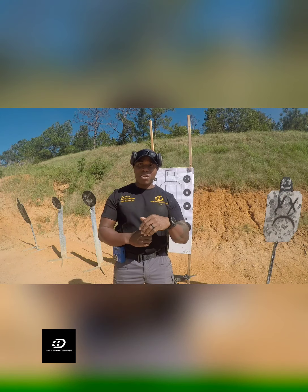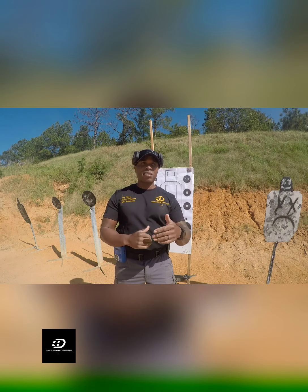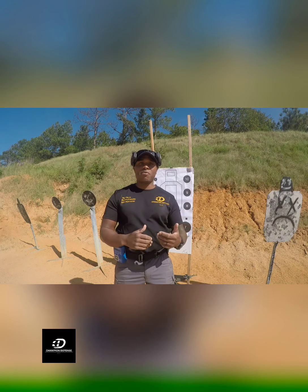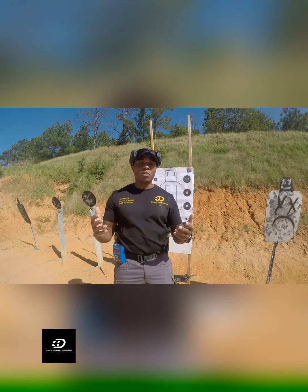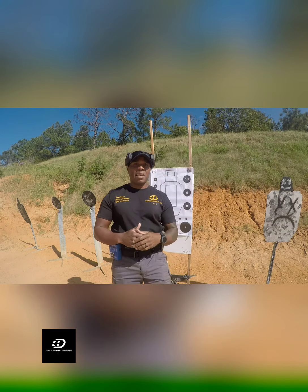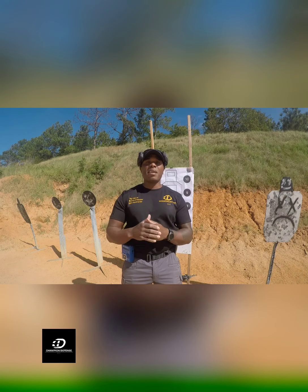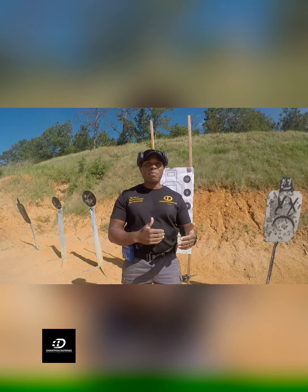So case in point — say I can reload really fast and draw my firearm really fast, which is really efficient, right? But if I'm not hitting a target, am I being effective? If I'm not practicing proper trigger squeeze or sight alignment, which are the most important parts of shooting, and I'm not applying those in that drill I'm doing, am I really being effective?